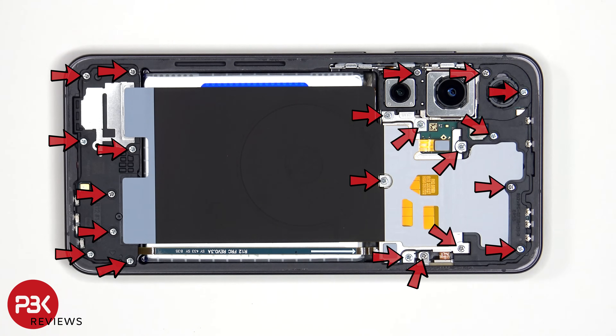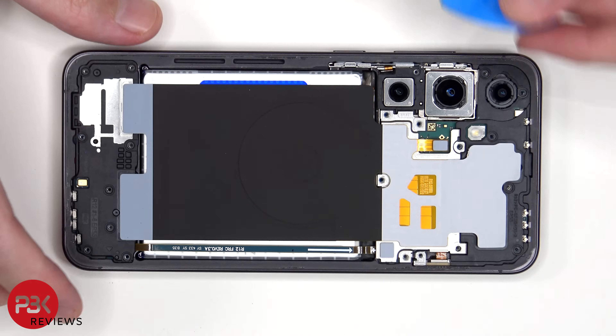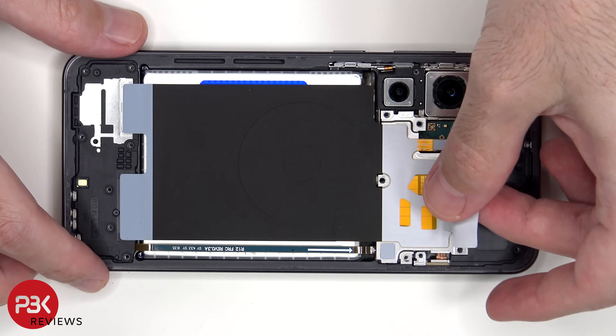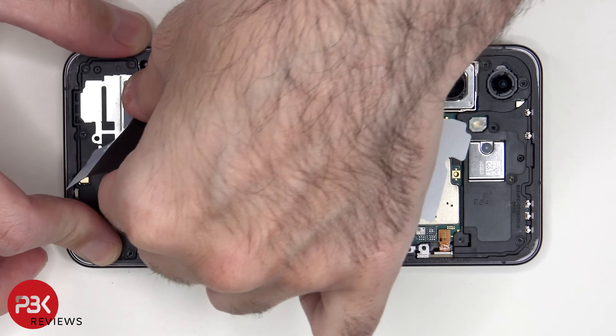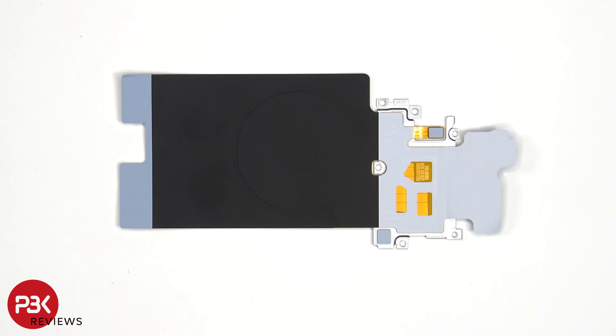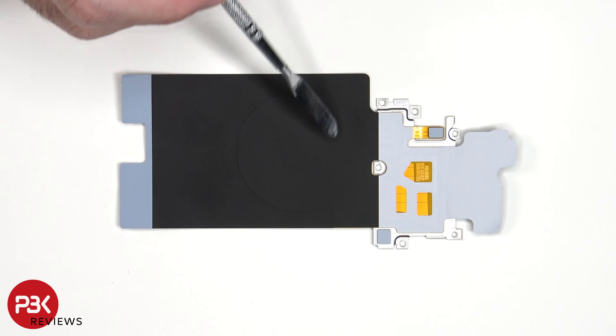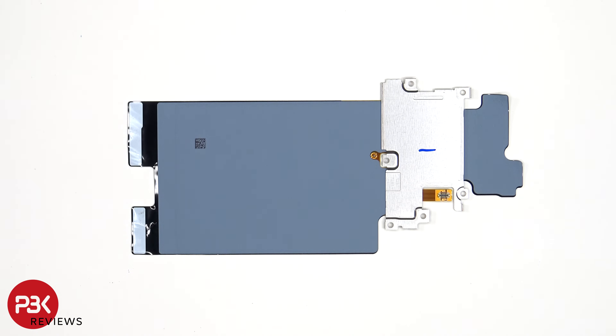Now there are 21 Phillips screws that have to be removed. Here's the wireless charging coil and an NFC antenna. Here's a look at the other side — there's also graphite film to help transfer heat.